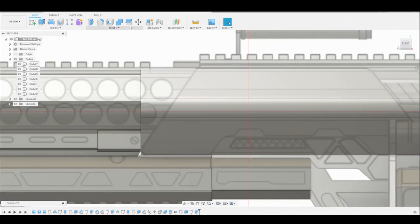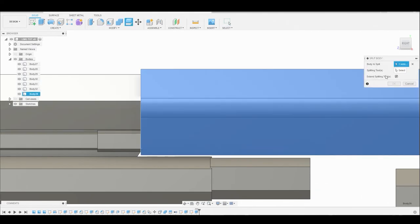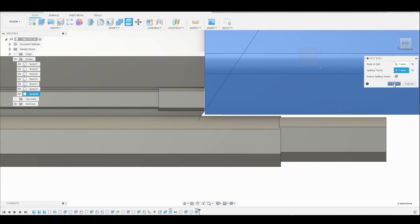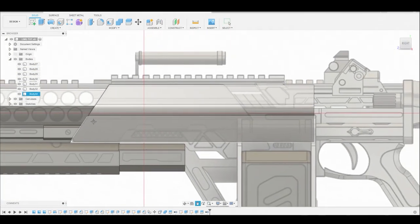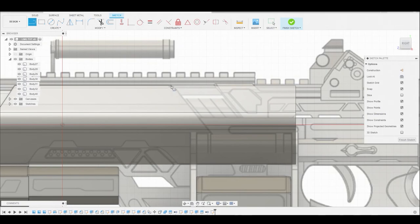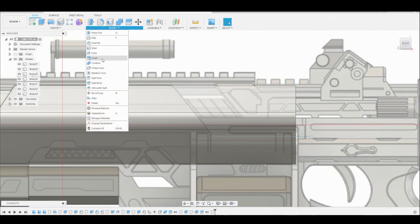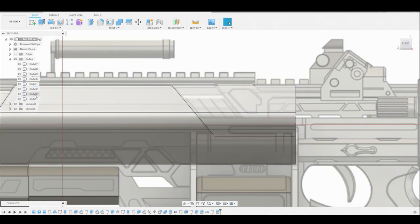Now I want to go to modify split body - I'll turn off the canvas to get a better look. Go to modify split body, rotate to see the face of this body, select that surface. Now we have something to split it with. Hit okay, then go to the body layer, right click and go to remove to get rid of that excess. Now we'll also go to create sketch, select the 2D background, and use the line tool to outline this shape so we can cut it again through the handle area. Hit okay, then finish sketch. Go to modify split body - I want to split this body with the line we just created as the splitting tool. Then remove that excess body.